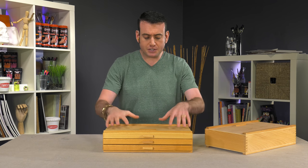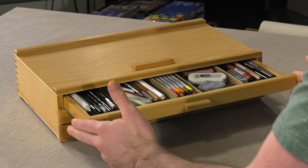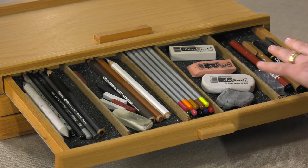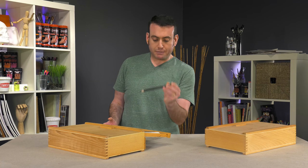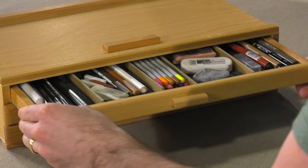I'm going to show you this one loaded up and give you an idea of just how many supplies this thing can hold. In my top drawer I put some pencils, colored pencils, fine line eraser, sharpeners, all that good stuff. I even have an X-Acto knife in here. Larger items, like our jumbo jet pencils, fit easily, along with an egg eraser.